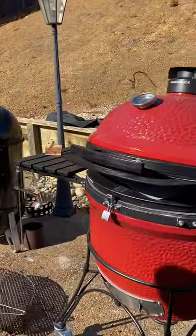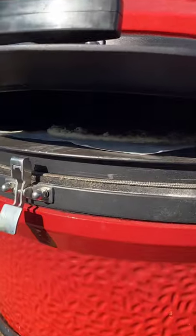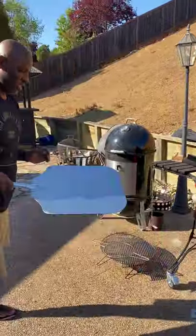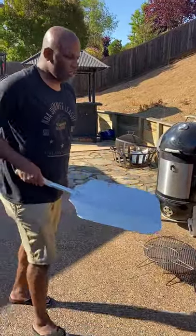The cooking is underway — the crust is starting to look crispy. Let's get this pizza peel in there and see what we're working with.